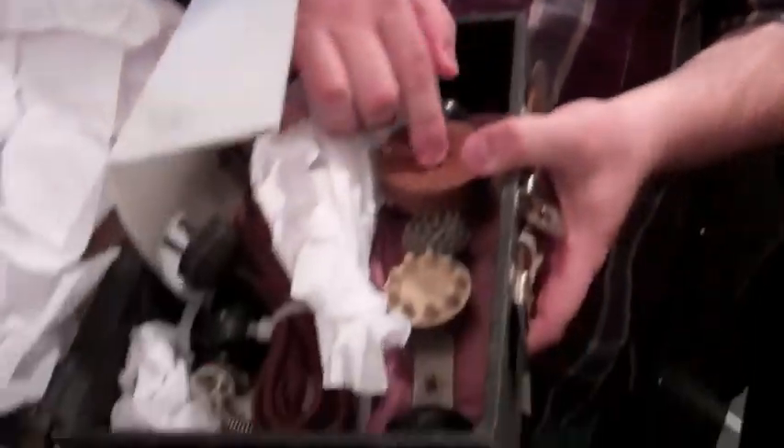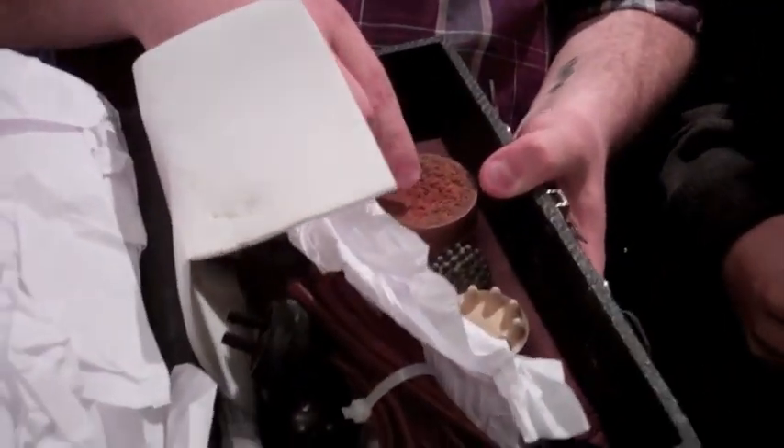This one is pretty much the same, except it has all these little attachments. Let me see the attachments. Do you want to touch them? Yeah. There's a little ball. I don't know what this one is. I don't want to touch it, I'm scared. This is for wrinkles, crow's feet.